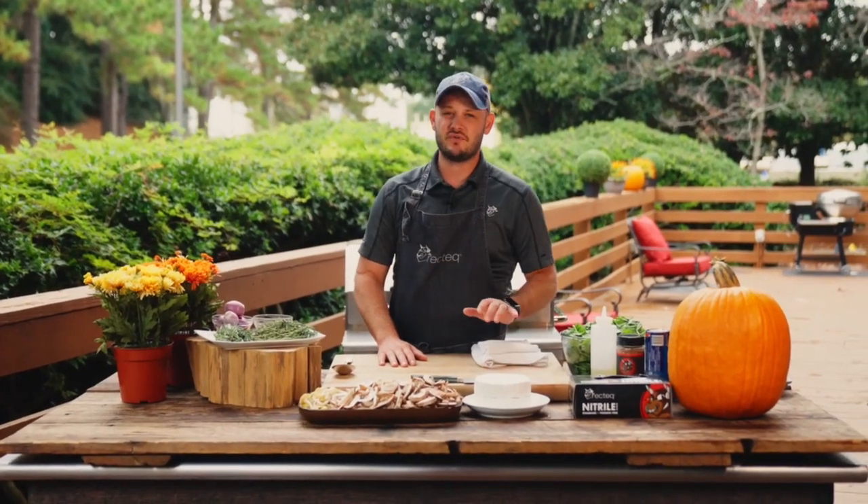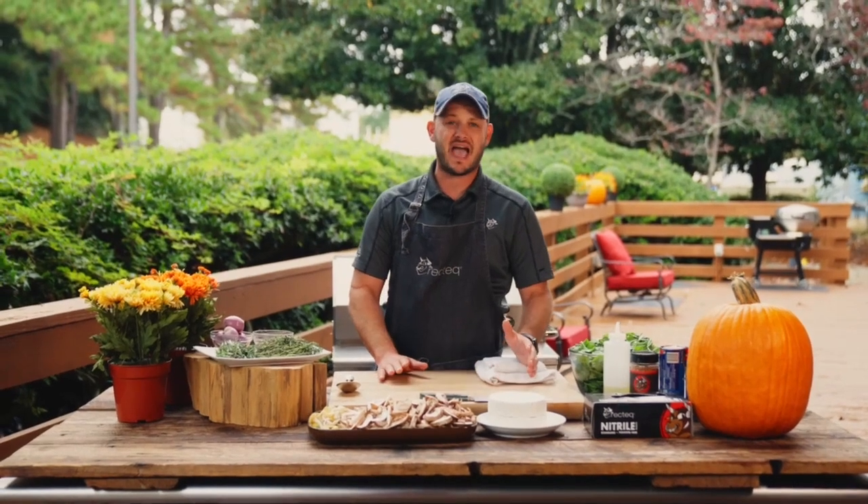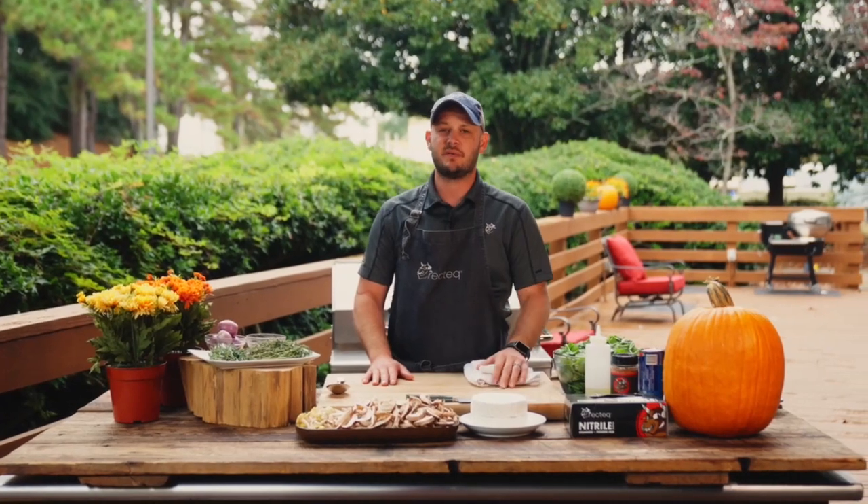What's up Breck Tech family? I'm Chef Greg. We're going to show you an amazing fall side dish to any great meal. It could be an appetizer — it's the perfect accompaniment to your Thanksgiving and Christmas meals. It's going to be a blast. We're going to make a roasted mushroom and brie cheese wreath. It's going to be amazing.